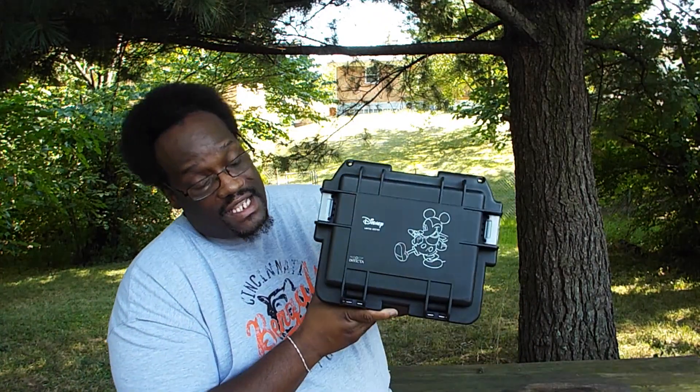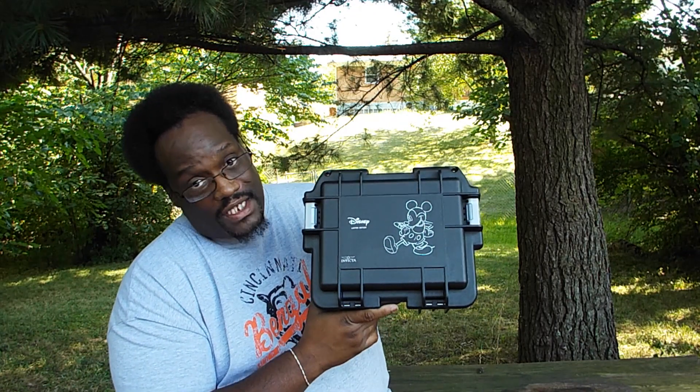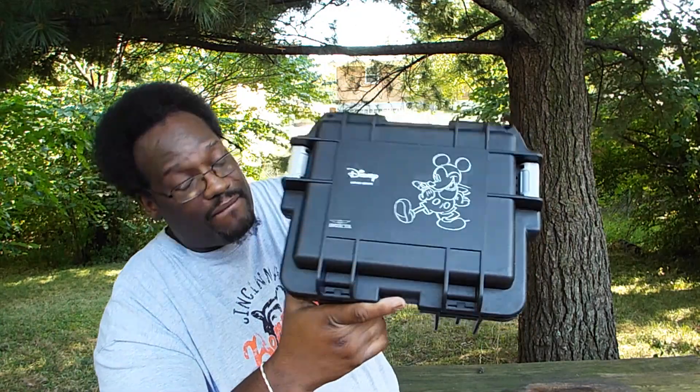So this is what we got — yes, we have another Invicta, but they sent it in a three-slot dab case. It was a mystery case; I didn't know what the case would be, but as you see it's the Disney case. We're gonna go ahead and open this up and I'm gonna let y'all see the watch that came with it. I already opened this up and I put two other Invicta watches in it.